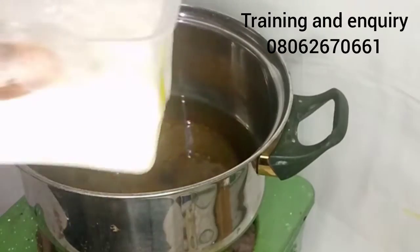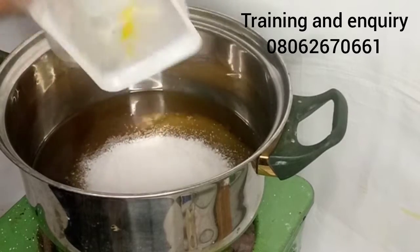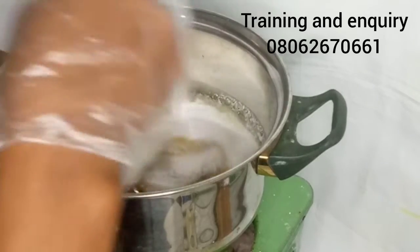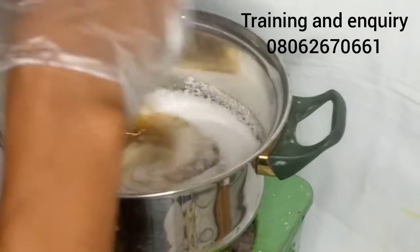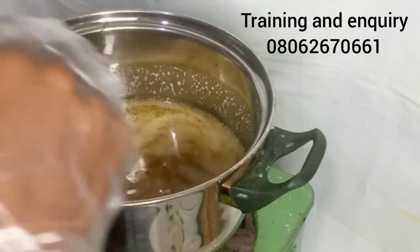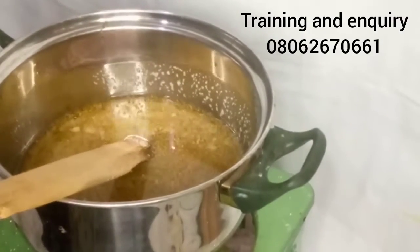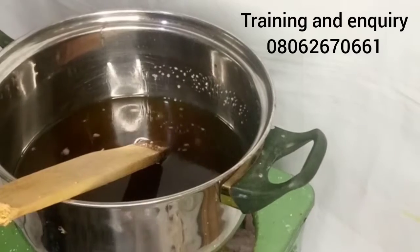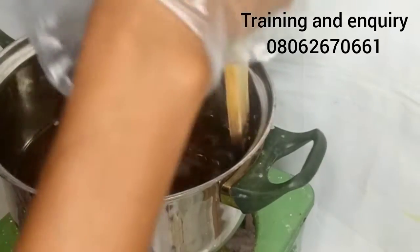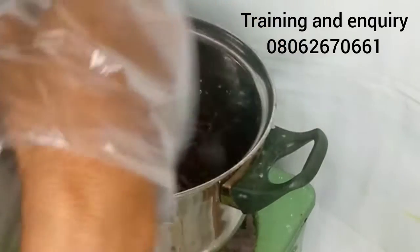You can see the quality of the palm kernel oil I'm using — it's the last grade, not even the first grade. Now I'm adding my stearic acid into the oil. You should add your oil to your stearic acid for it to dissolve, or dissolve the stearic acid first then add your oil. The reason I added the stearic acid into the oil is to heat both up and dissolve the stearic acid at the same time. Can you see it melting?